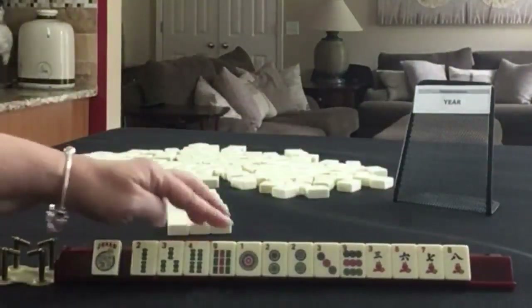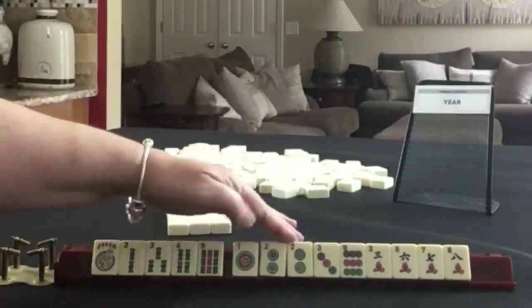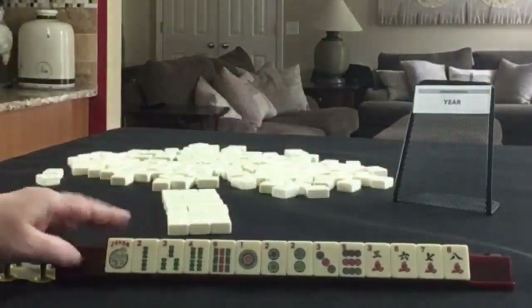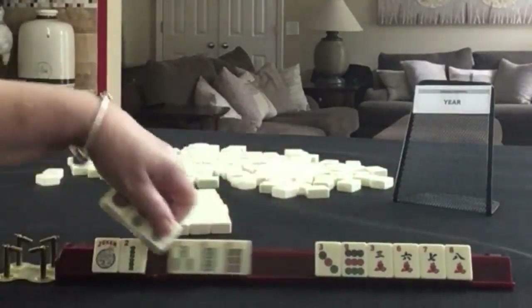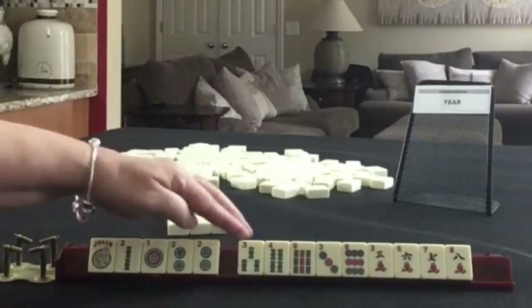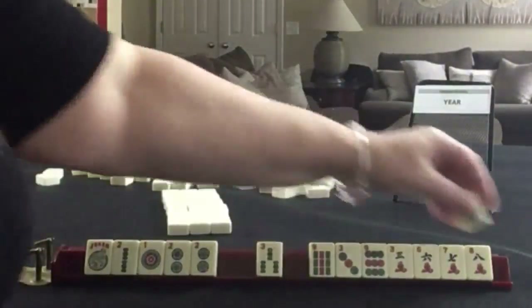Joker, 2, 3, 4, 9 in Bams. 1, 2, 3, 9 in Dots with a pair of 2s. 3, 6, 7, 8 in Cracks. We need to make a year hand work, so we're going to hold year tiles. We have all those to let go of. We have a lot of 3, 6, 9 in here. If we weren't forcing a hand, I'd probably play 1, 2, 3 consecutive run leveraging the 2s.